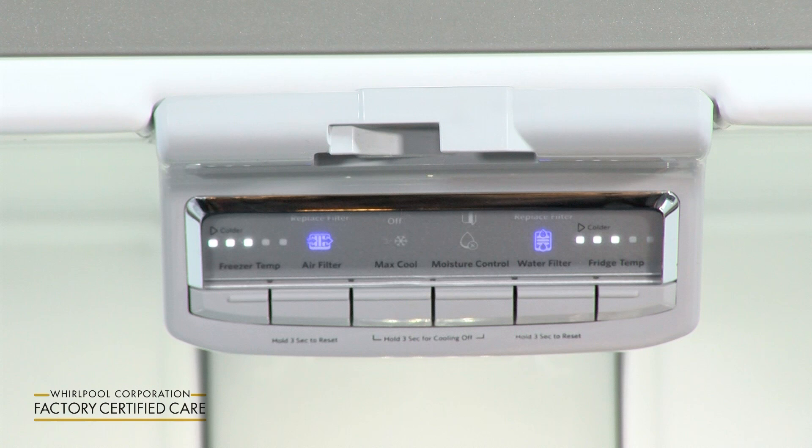If you look here, this is the factory settings — we're right in the middle. We have three dots on the freezer side and three dots on the refrigerator side.